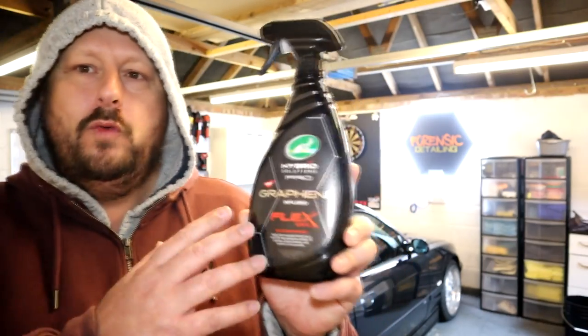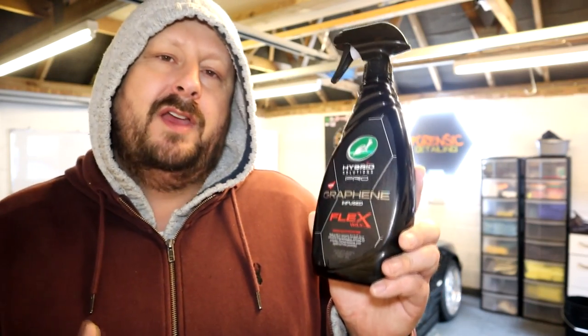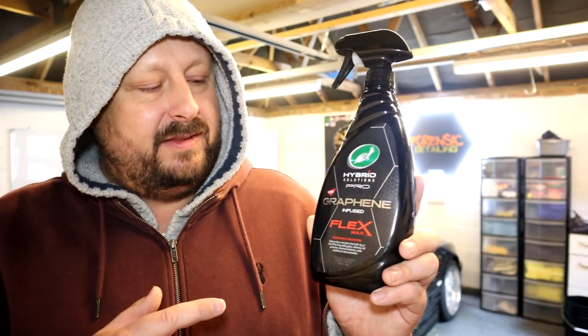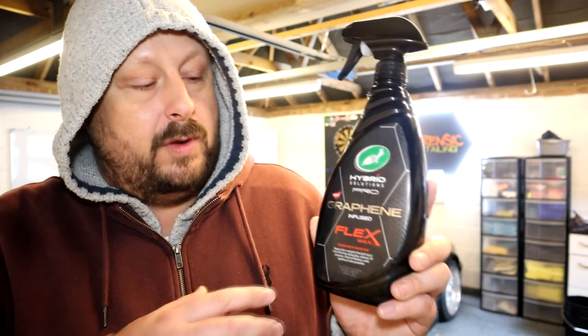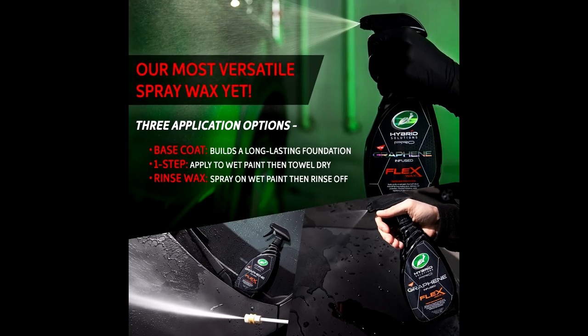So, what is this product? Two major words on the bottle: Graphene Infused and Flex Wax. Why didn't they call it Graphene Wax? Well, the key thing about this product is less about the fact that graphene is in it — from my point of view anyway — and more about the word Flex, which is there because it's supposed to be flexible.